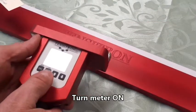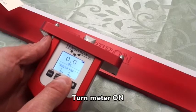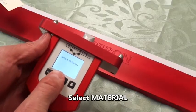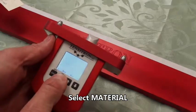The first step is to turn the meter on. Then select the material by pressing the up arrow to where you read 'select material', press enter. Scroll through the materials until you find the one you need, press enter.